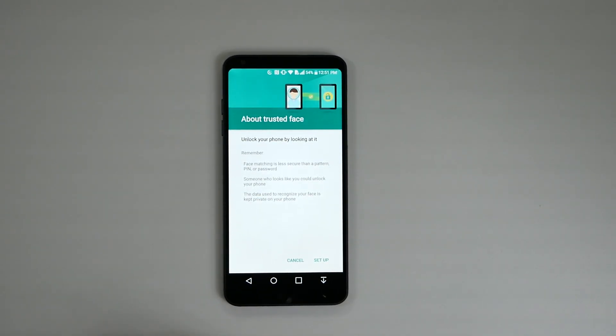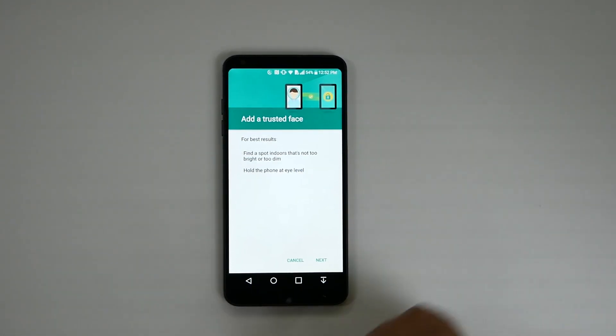Trusted Face will allow you to scan your face, but keep in mind it's not as secure as regular passwords. As it warns you, if someone looks like you they could potentially unlock it, or if they have a photo of you that could work as well.